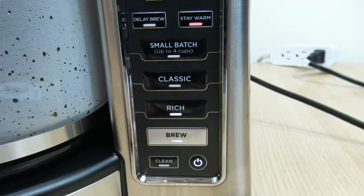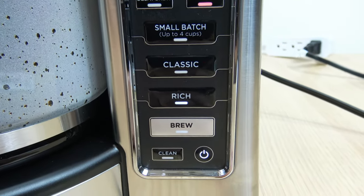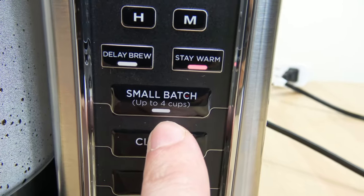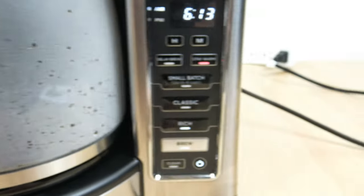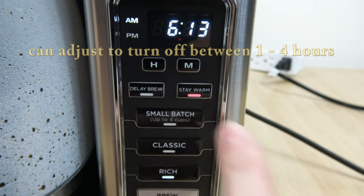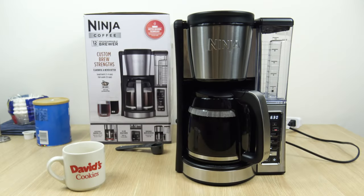If you don't want to deal with the clock or programmable timer and just want to put the water in, put the coffee grounds in, and start the unit, you just select the Brew button and it'll turn on right away. There's also a Small Batch feature for up to four cups — if you use that, don't fill the water past the four-cup mark, otherwise it'll drain the whole thing and you'll get a weak cup. Stay Warm is just the hot plate; if you don't want it on, select it off, but we'll leave it on.